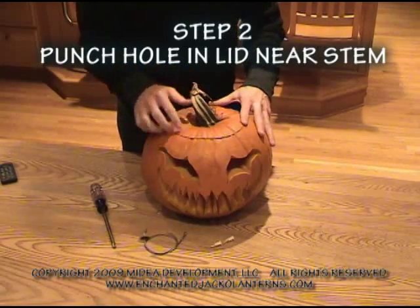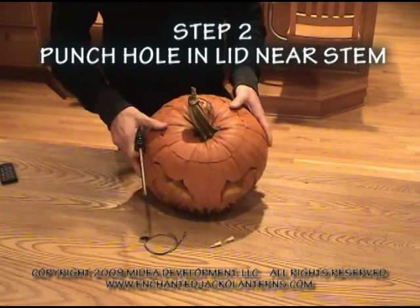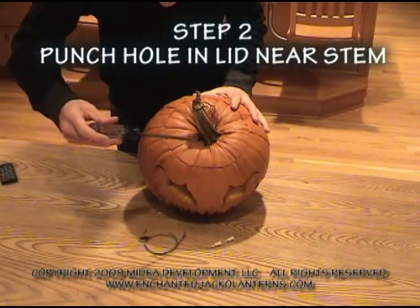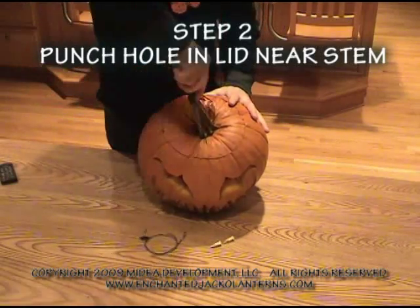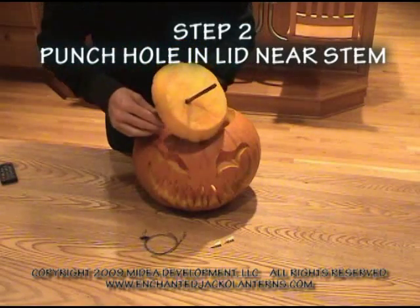So, first step is to take a standard screwdriver, find a section as close to the lid as possible. So there's a hole through your lid.